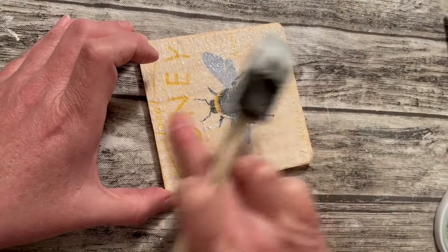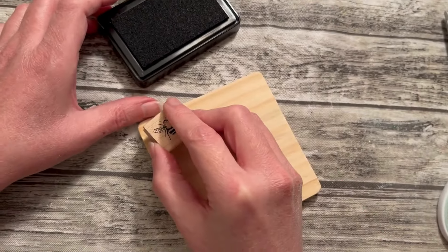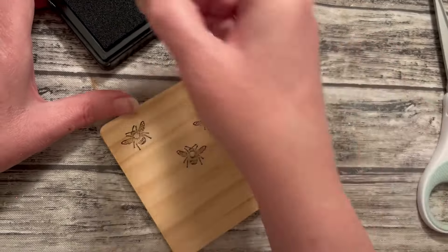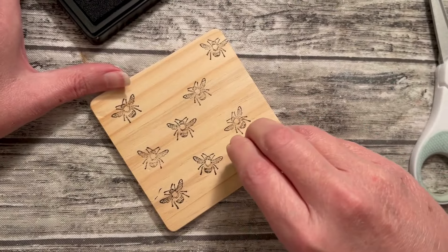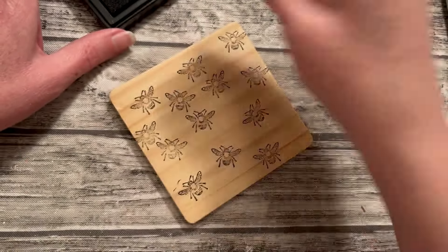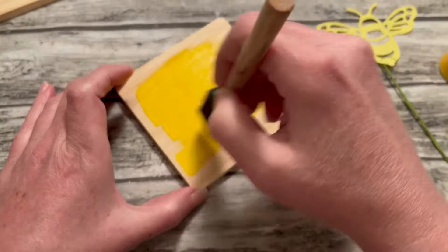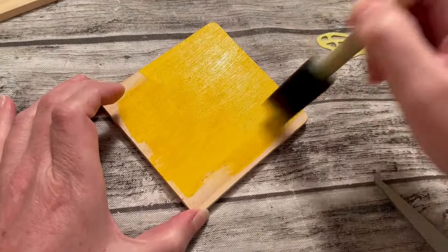I'm going to set that one aside so the Mod Podge will dry really well — I usually stick mine under a ceiling fan. Now we're going to start the next one. I'm going to use a little stamp pad for this. I picked this little stamper up at a craft store that has bees on it. So I'm going to dab it in my stamp pad and then put it on the unfinished wood of the coaster. I'm going to fill in all the little holes with another stamp, not crossing over them, just filling up all the little bare spaces. Next, I'm going to take this yellow acrylic water-based paint and put a nice coat on the fourth coaster with my sponge brush.